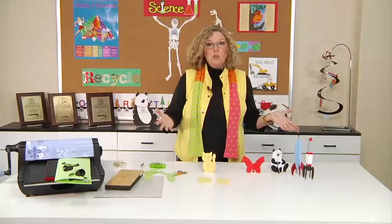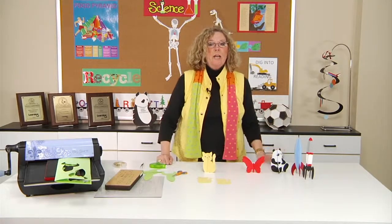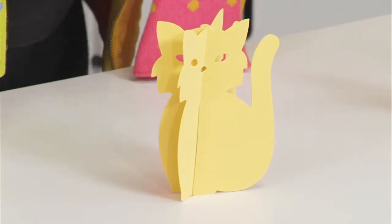After creating three-dimensional rockets, it's fun to show your students how easy it is to make many of your other die cut shapes become three-dimensional as well.